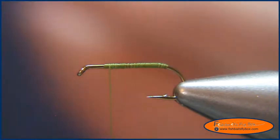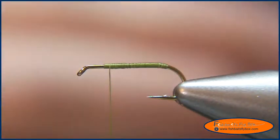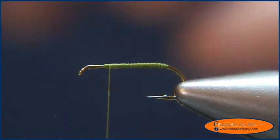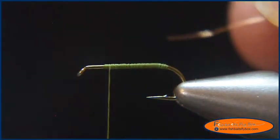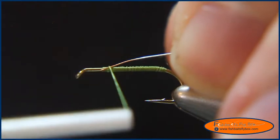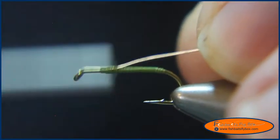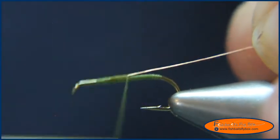Now I'm going to take some small copper ultrawire and tie that in for the rib. Try to keep it along the top of the hook shank.